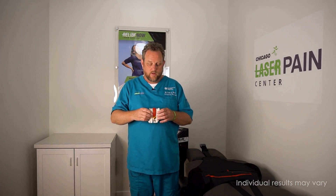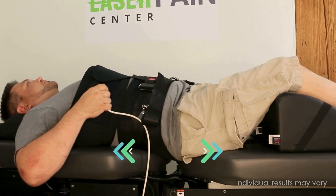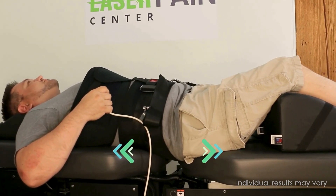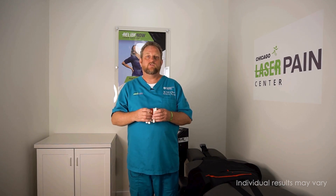Spinal disc decompression is where we're trying to reestablish the pump mechanism of the spine. We're doing it in a cyclical manner — we're trying to pump the disc. And since we're pumping the disc, we're adding more nutrients and fluid to it, which would be water and oxygen, and we're getting those disc cells healthier so they're actually holding and retaining more water in a healthier sense.